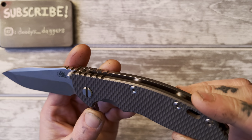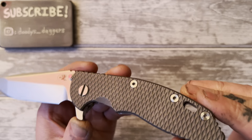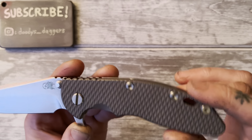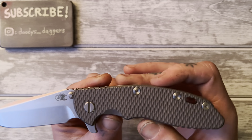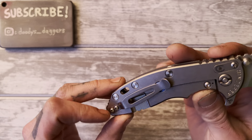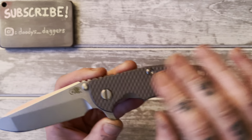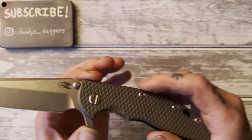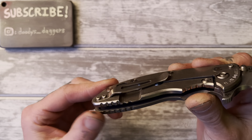If you want a full titanium Hinderer like I do, you order a titanium scale for it. This is the textured titanium scale made by Hinderer — not a third-party scale. It's their working finish, which is a little darker than the regular more shiny version. There are two types of finishes on these textured titanium scales. I think the darker one contrasts nicely with the blade, though I almost wish I'd gotten the shinier one.